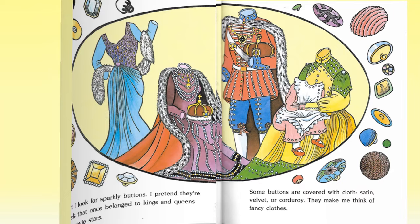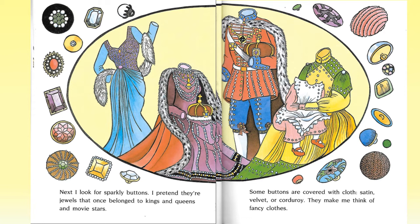Next, I look for sparkly buttons. I pretend they're jewels that once belonged to kings and queens and movie stars. Some buttons are covered with cloth — satin, velvet, or corduroy. They make me think of fancy clothes.